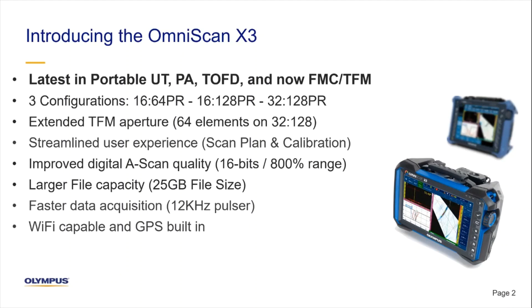Yes, the OmniScan X3 is our latest in portable advanced flaw detectors that includes ultrasonic testing, time of flight diffraction, phased array, and now FMC TFM inspection. It comes in three configurations: 16-64, 16-128, and 32-128, all of which are PR capable and include some of the various specifications that you can see here.